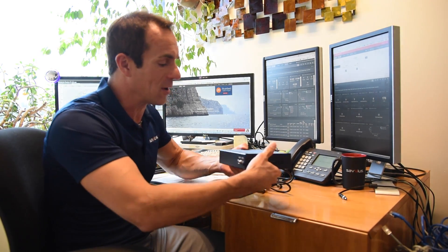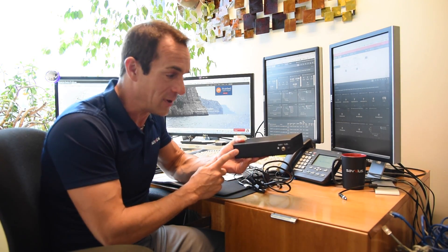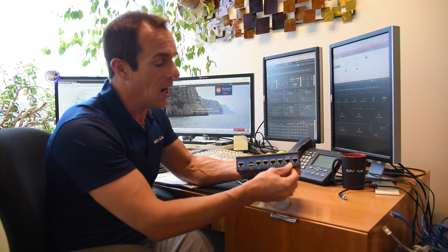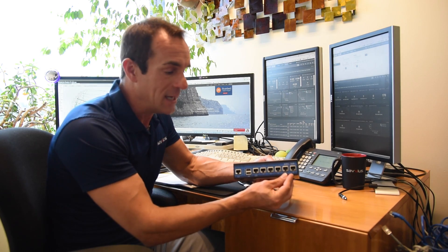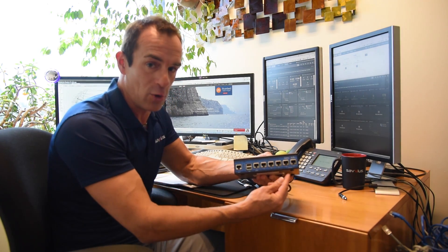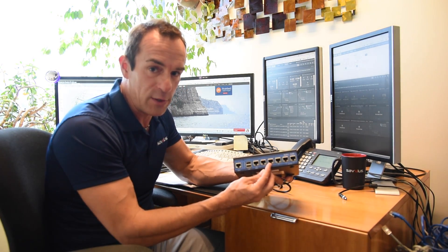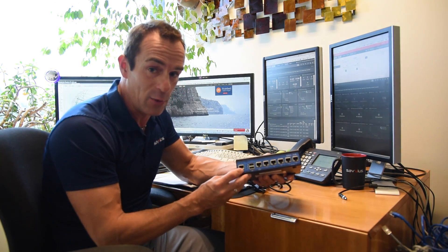On the back is the power adapter where you'll connect it up to your power, an on-off button, and a reset button that puts it back to factory defaults. Everything else is on the front. Here we've got our six ports, two of which are hardware bypass. That is the primary use case for this device — to connect it between your cable modem and your router so it can analyze all the traffic going through your network. There are a few other ports to capture traffic from various network segments in your office, and there are also two USB ports and a serial connector.